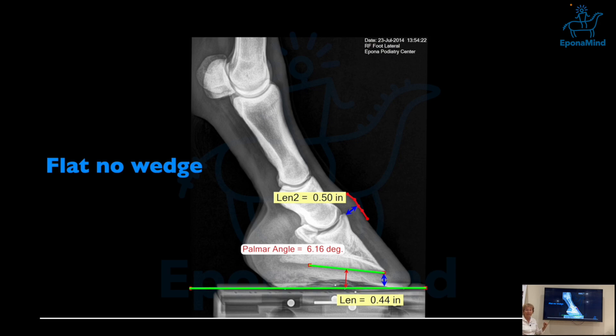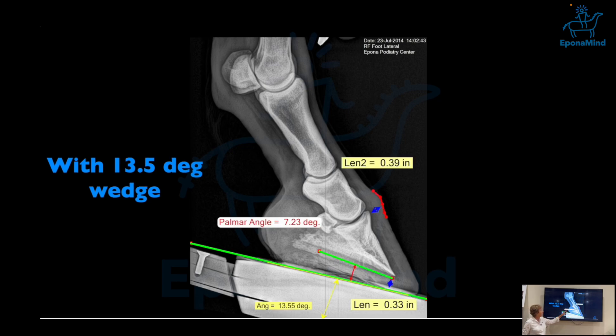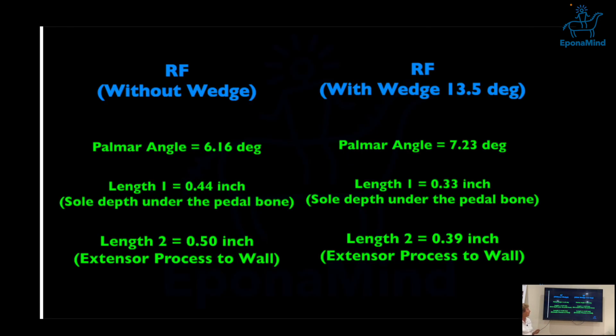This is another horse — a three-year-old warmblood — and I have actively seen this horse three years later, which is an interesting comparison for another conversation. I calculated the length from the extensor process to the coronary band, and the sole depth before. The palmar angle was six degrees, and it was wedged with a 13-degree lift, at which point the horse was done. You can see the curvature changing, sole depth changing, and the palmar angle increased — partly due to different sole arch type and weakness in the solar tissue.